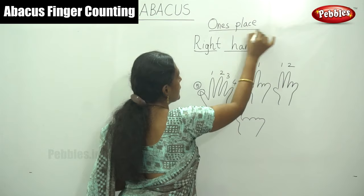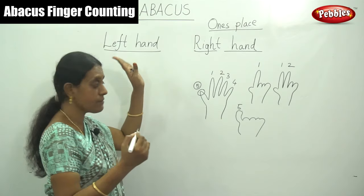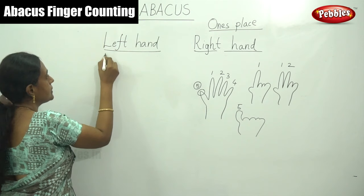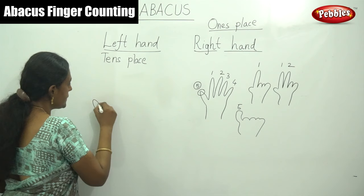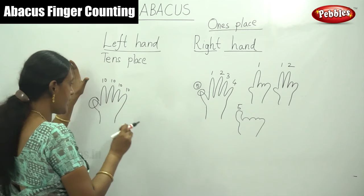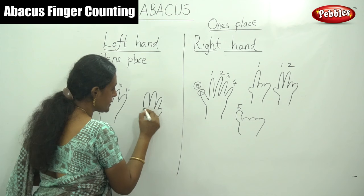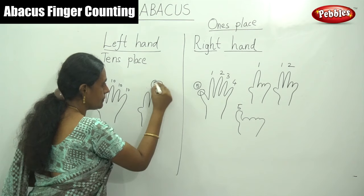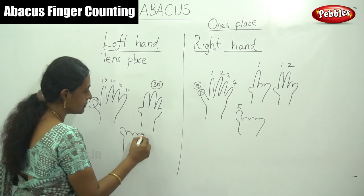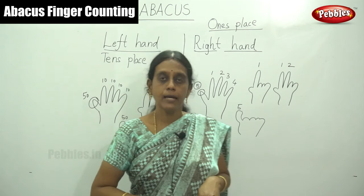Similarly, this is our left hand. For the left hand — right hand is ones place, left hand is tens place. Each finger values tens, and the thumb finger in the left hand is fifty. For 30, you have to move your fingers: ten, twenty, thirty. For 50, only your thumb finger moves upward — that is fifty. So this is a tens number and this is a ones number, only by calculating for Abacus counting.